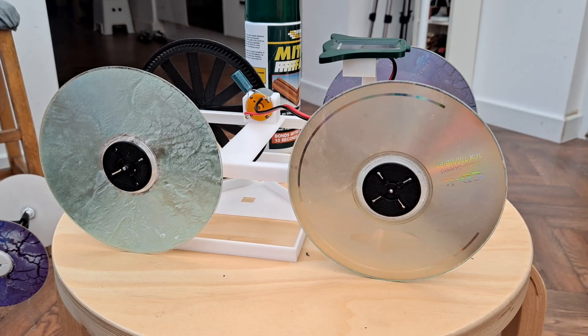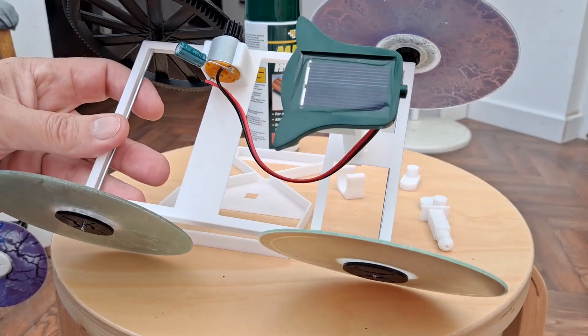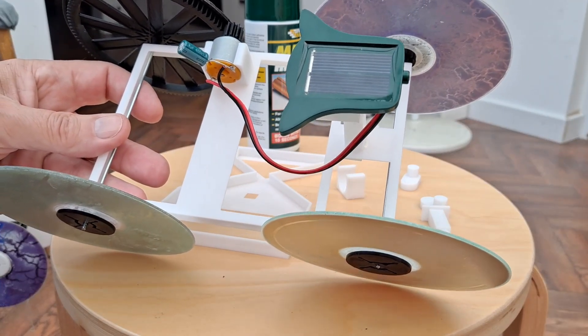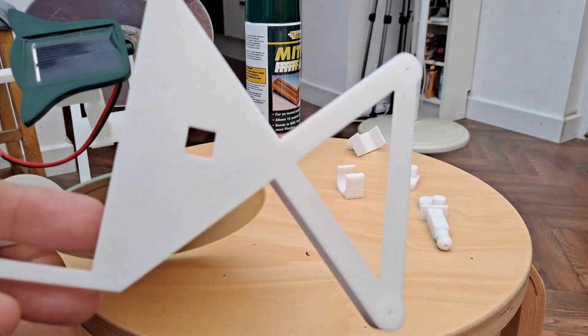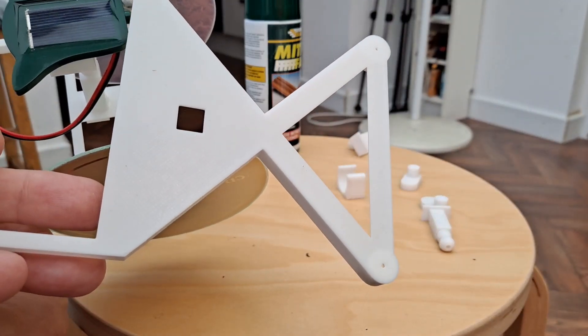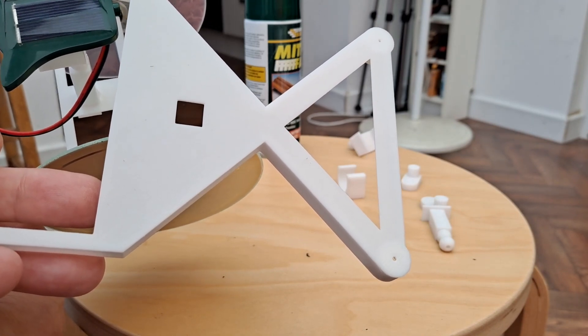Hi guys, this worked absolutely fine. Solar powered car. I'm now going to change it to one where I can turn the front wheels so we have steering, so I can make it go round in circles.